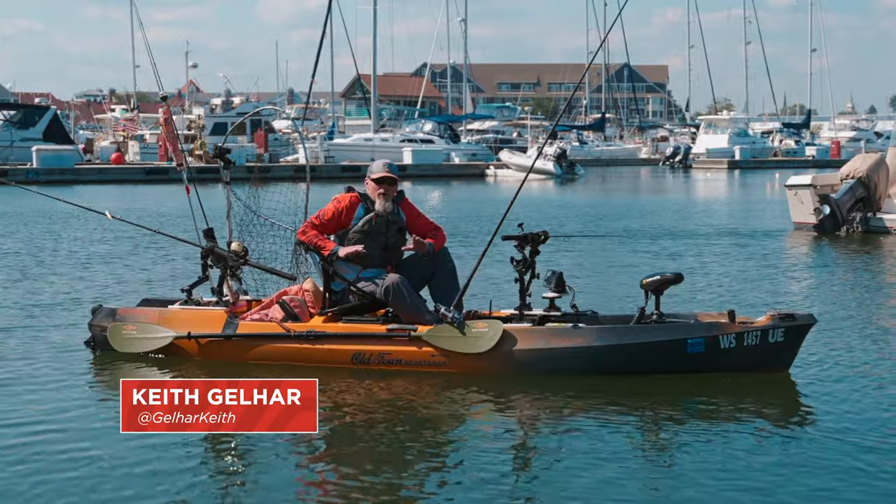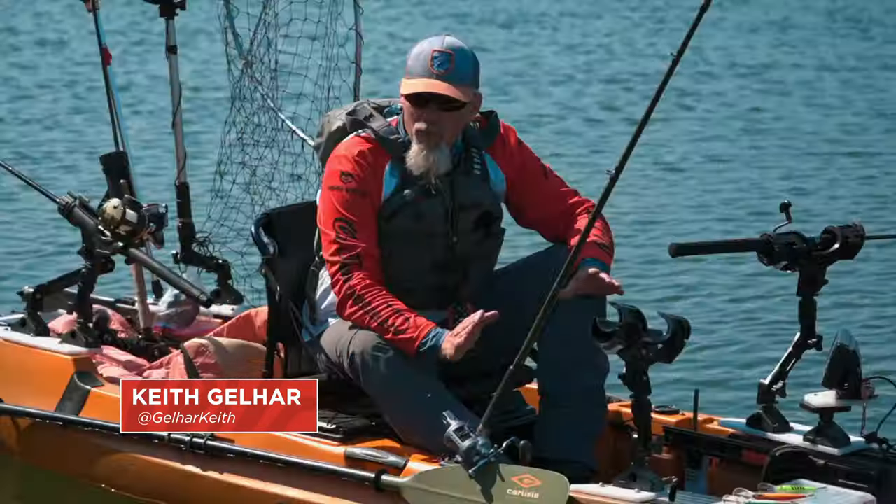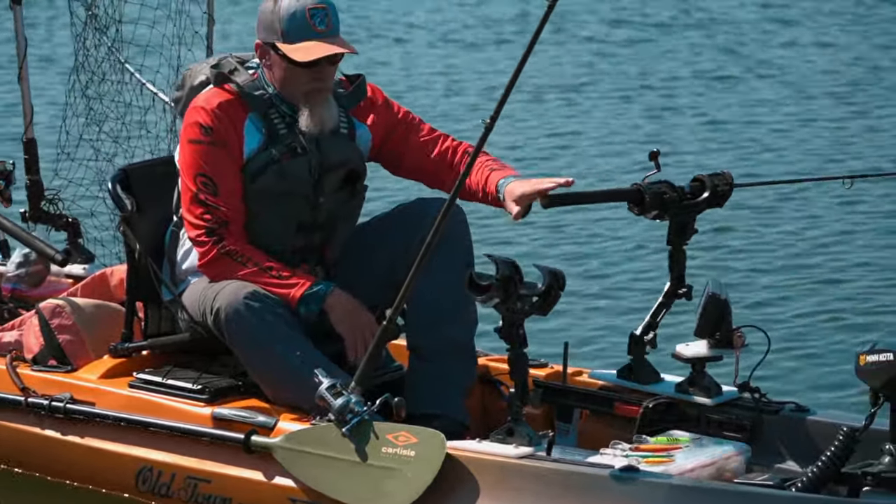Today I'm going to discuss how to rig up a kayak for trolling for salmon on Lake Michigan. The way I set up my kayak, I run two rod holders — one on the left, one on the right.